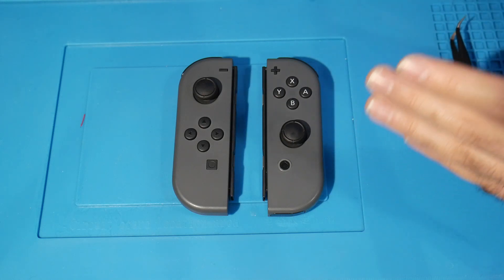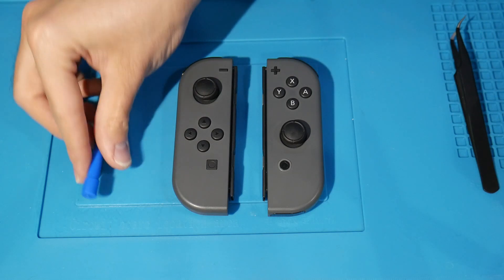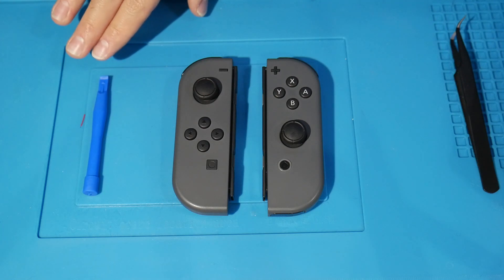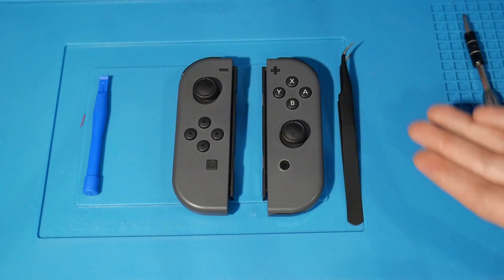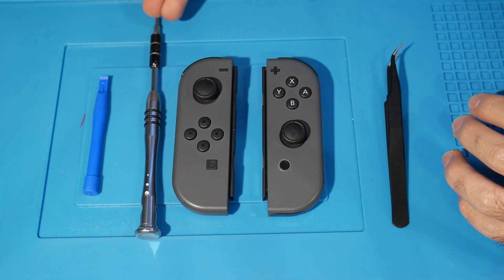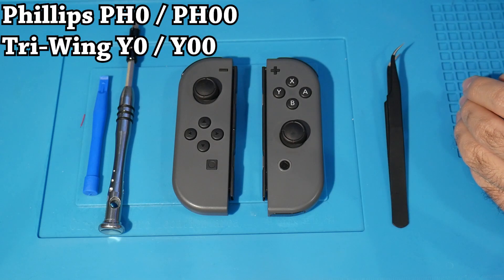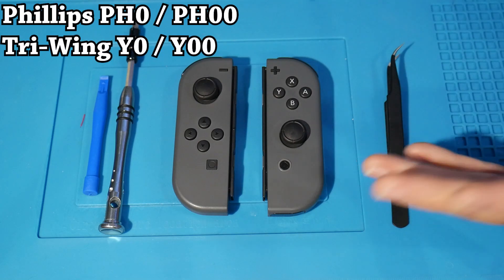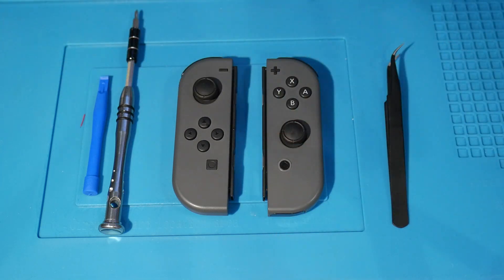There are a few tools I recommend, and I've got it down to four. I'm using an iFixit Pro Toolkit, but the four things I really end up using are: a spudger, some tweezers, and your screwdriver bits. The two bits you really need are a Phillips Zero and a Triwing Zero — those will get you in and let you do everything you need to.